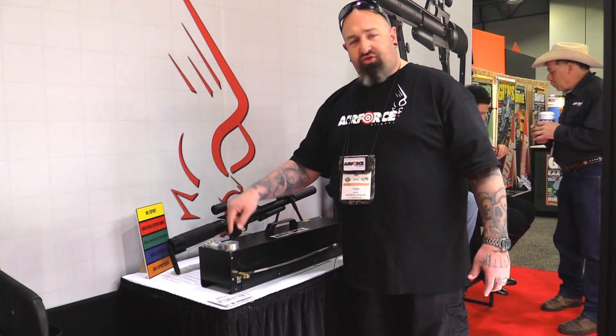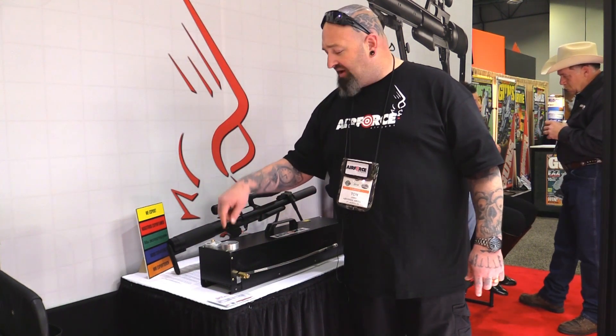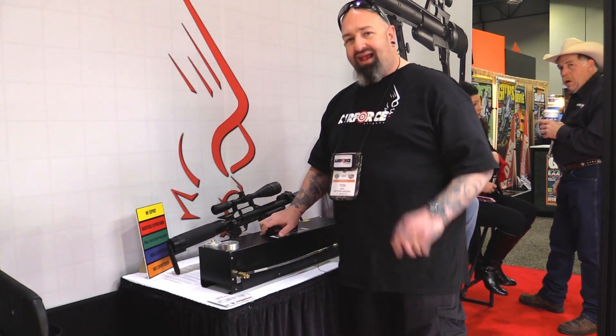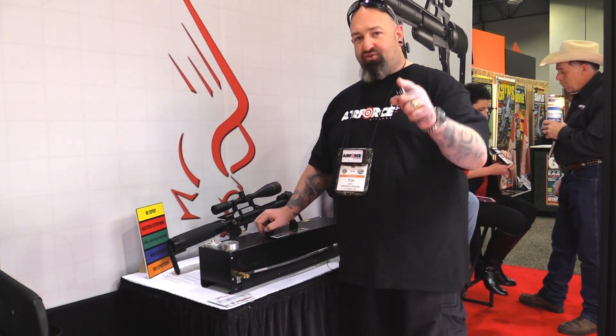If you're doing aluminum 80s, that's 3000 PSI. If you're doing your .45s, set it to your .45 and it'll shut off automatically when it gets to that fill pressure. And it doesn't overheat your tank and does not overheat the air compressor. That's what's new.